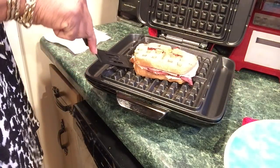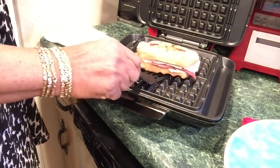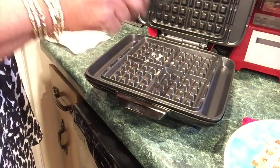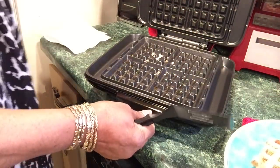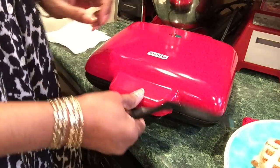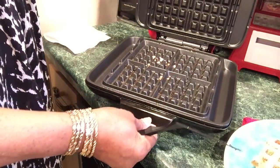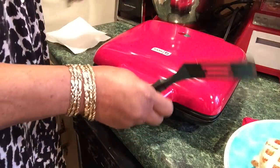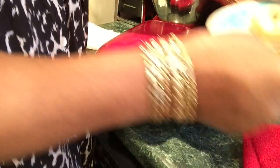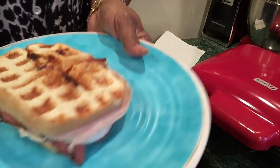Oh wow, look at this! Let me see if it will come up easily. I'll clean that with a paper towel. I'll unplug it to turn it off and clean it when it's cool. Meanwhile I'm gonna leave it closed so Walter doesn't come in here and burn his arm.